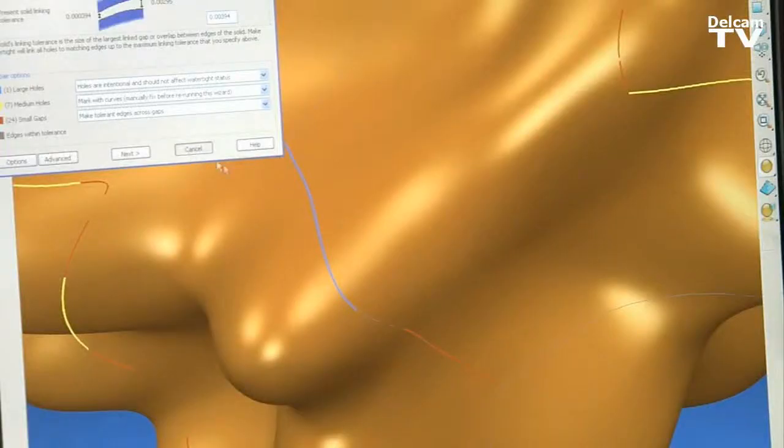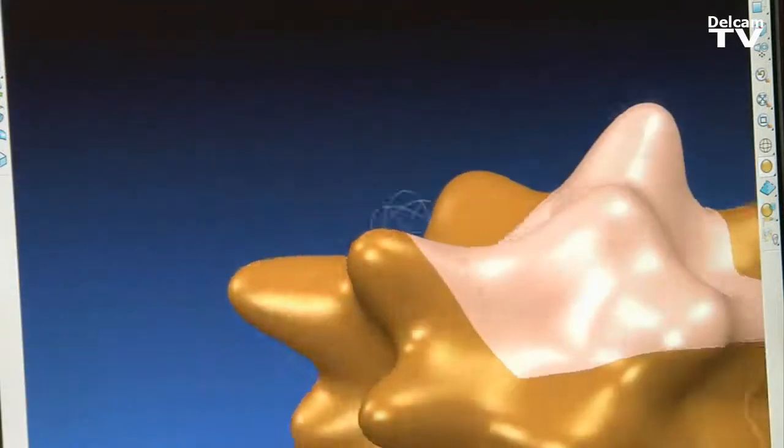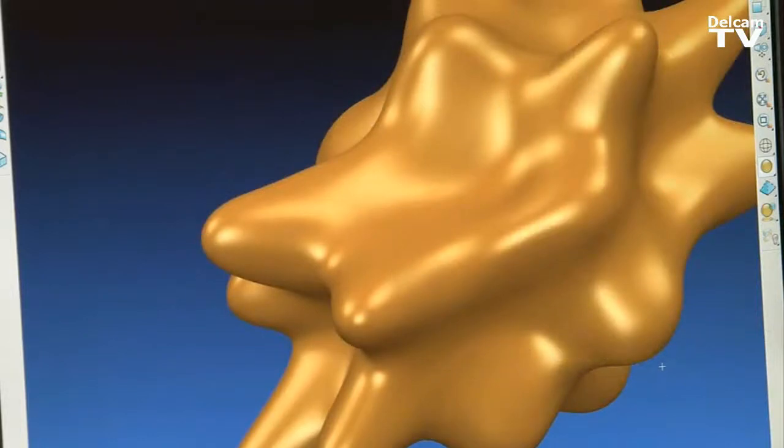Power Shape helps us in the fact that we can go in and modify some of the parts. We can map different materials or different textures onto the surfaces. This has been built in sections and we'll probably have to use Power Shape software to come in and reconstruct this model.